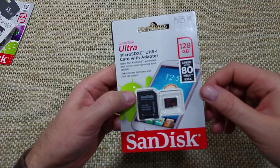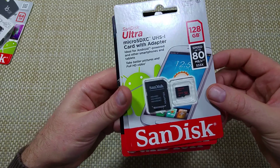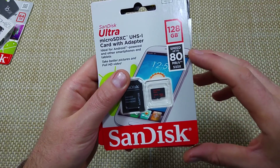This is a quick informational video. I just picked up a SanDisk 128GB microSD memory card, and I wanted to make this video to show you guys something — if you're going to be buying one, what to look for.